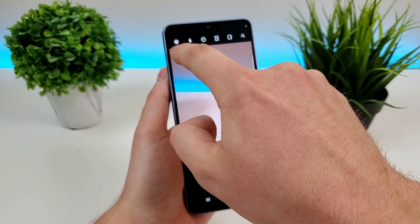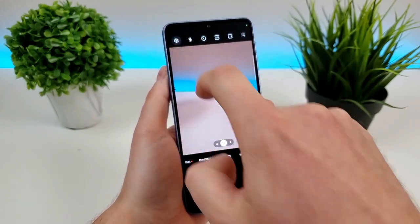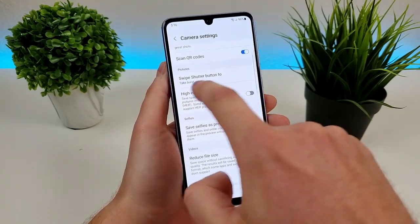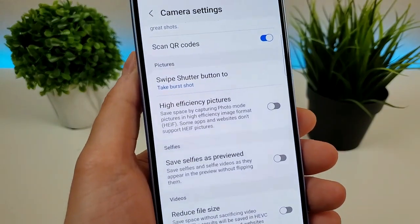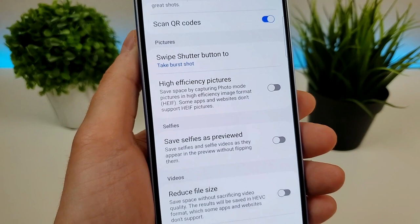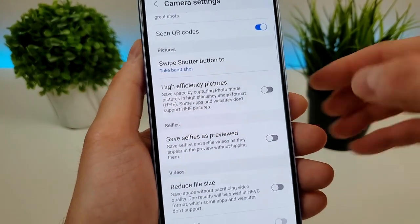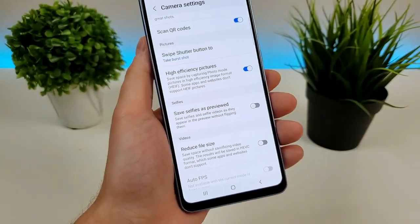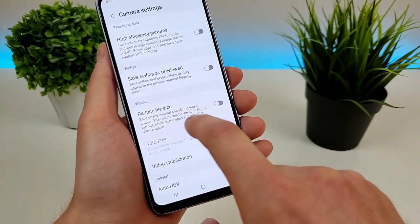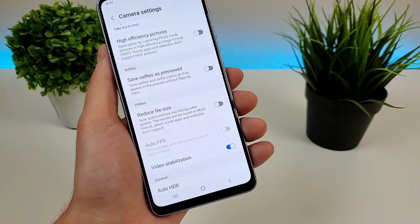Now we're going to go into the main option menu — it's this gear in the upper left corner — which takes us over to the camera settings. From here, you'll see this option: high efficiency pictures. So if you find yourself filling up a lot of space on your device, that could be due to the large size of the photos you're capturing. If you enable this, then all the pictures you take will be in a more efficient image format. There's also a similar option for video as well, so you can reduce the file size of videos too.